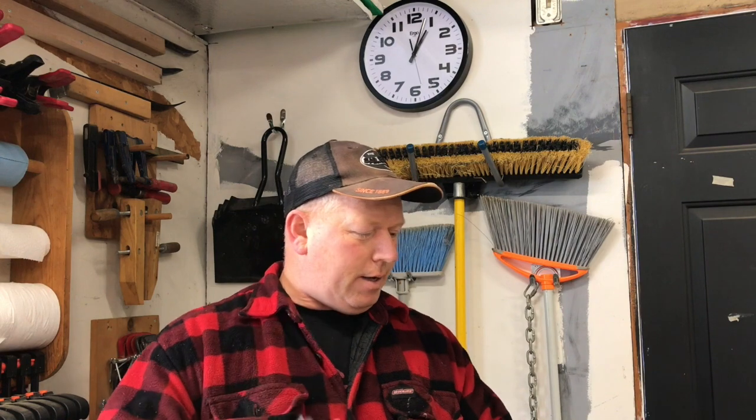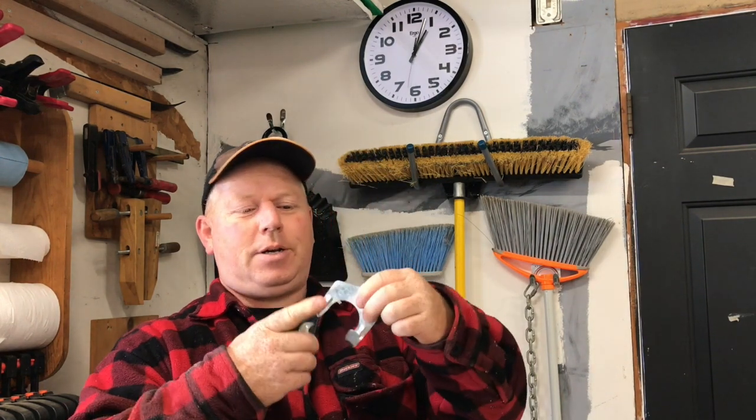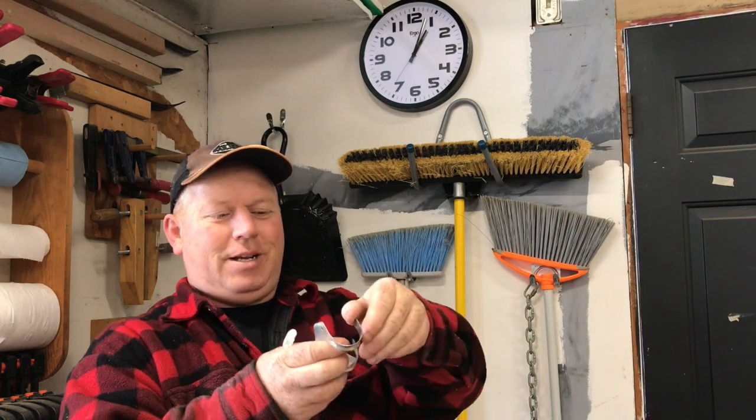I've used these a lot and there's a couple of different kinds. I got this one from Canadian Tire and you can see how flimsy it is. So I'm not really a big fan of the cheap ones. I got the heavier gauge ones from Lee Valley Tools and some also from Princess Auto. Get the better quality ones.